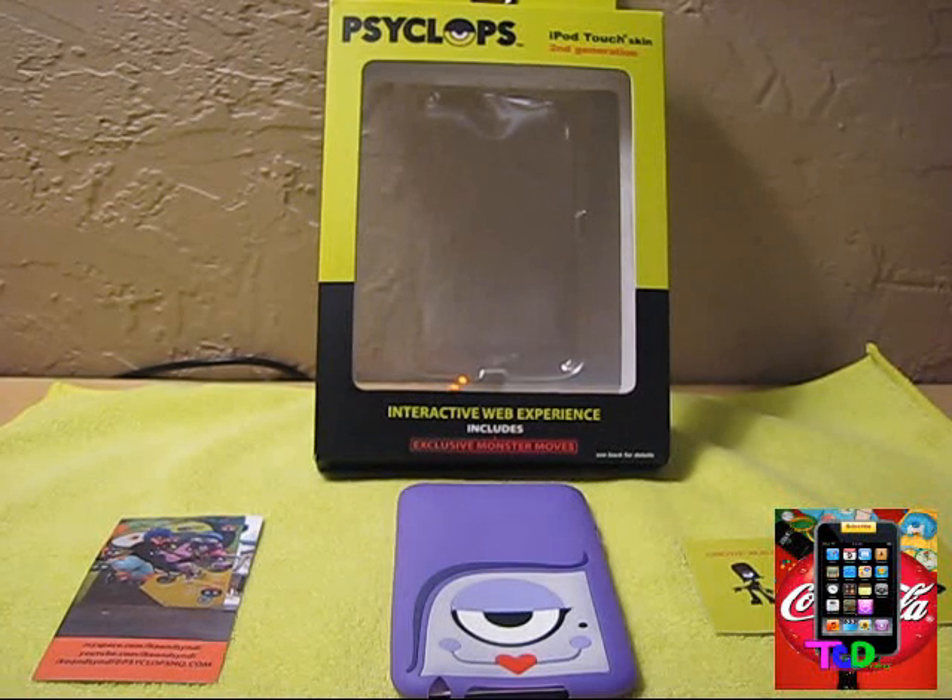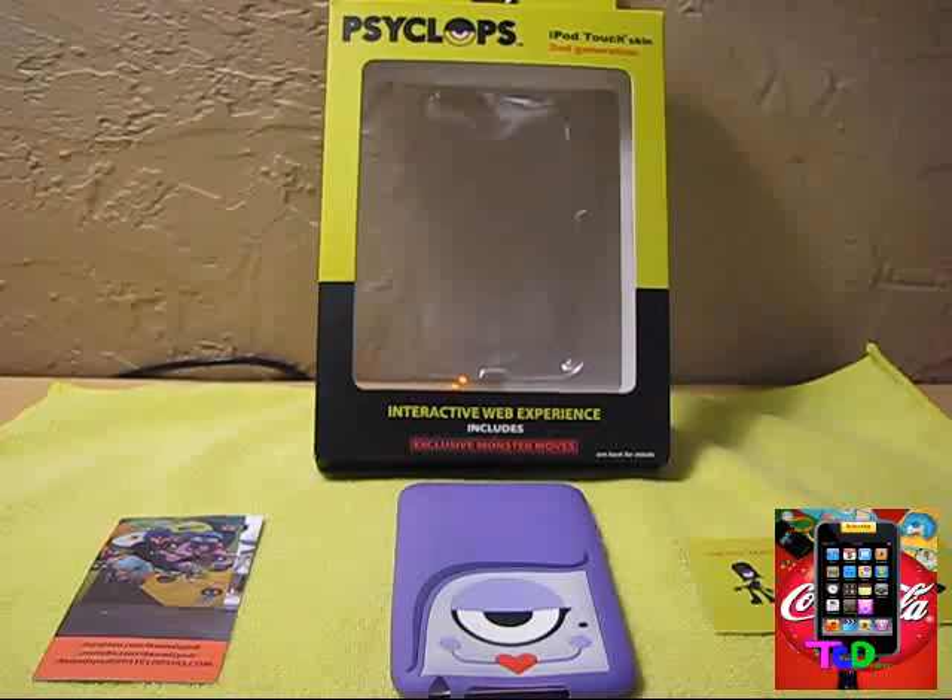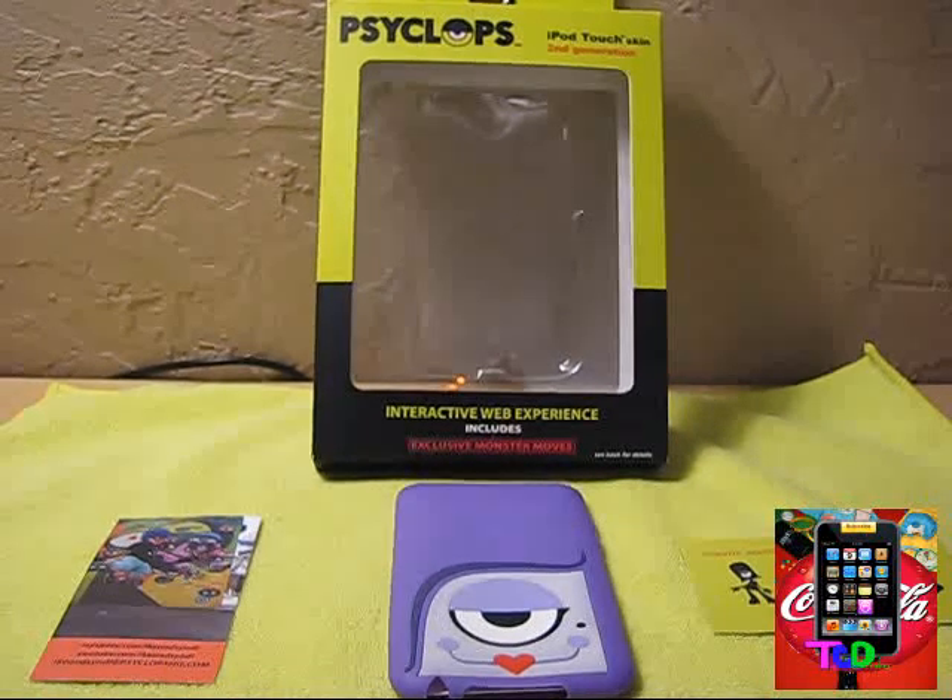Hey everybody, it's the Coke Drinker here and I have a review for you guys today on the Cyclops HQ iPod Touch 2nd and 3rd generation skin. I'd like to thank Joy over there for sending this out for review, really appreciate it, so let's go ahead and get started.